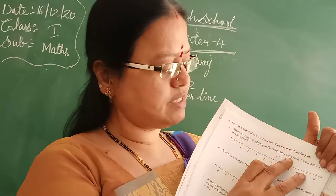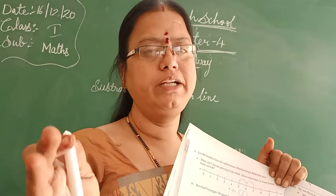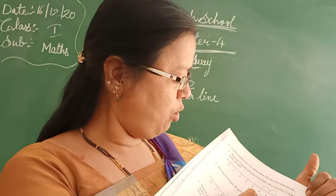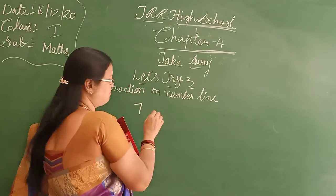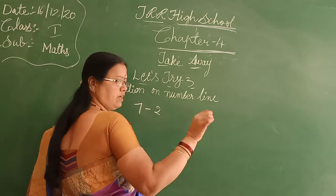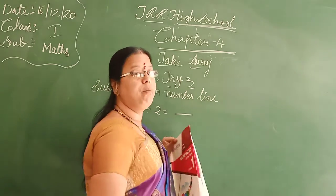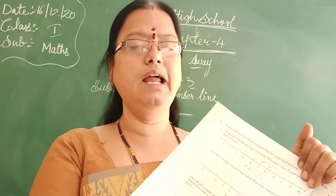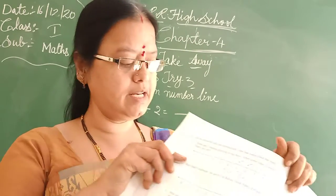And after some time, 2 went home. After some time they were very tired, so they went home. How many are left? So total 7 children are playing. 2 children are penta — penta means you have to do the minus, Bita. So how many children are left? You have to draw the number line — already your number line is there.